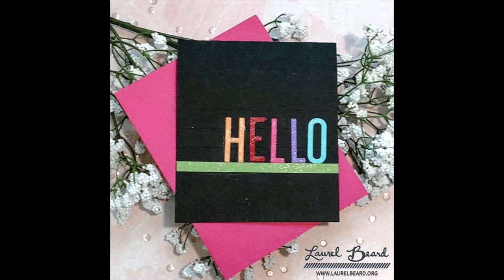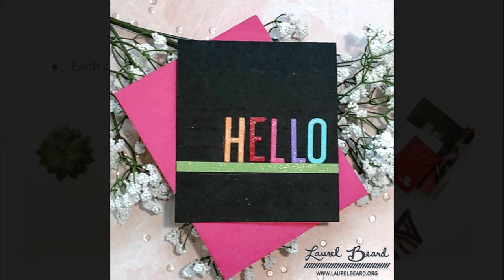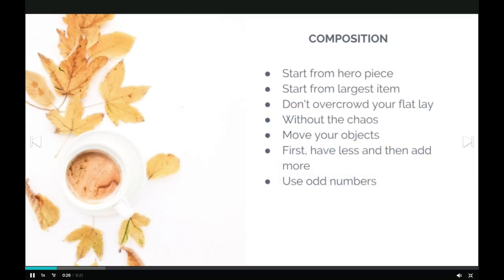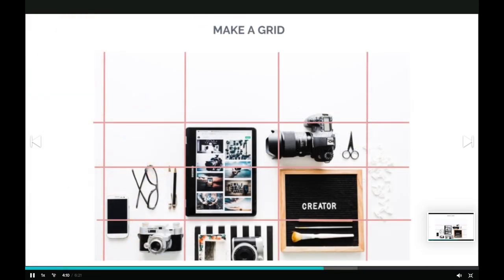She actually goes over some free photo editing apps you can have for your phone, so I found this course really helpful. I do have a free two-month coupon code to Skillshare so you can check out all the videos and take limitless classes — check out that link below. After my free two months I actually purchased the premium membership, and I am super cheap, so the fact that I purchased speaks volumes.